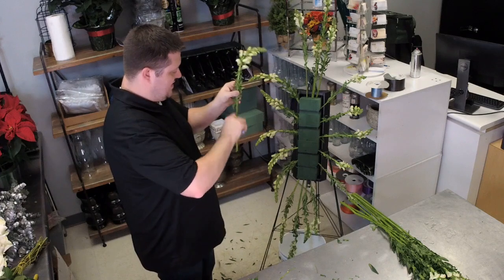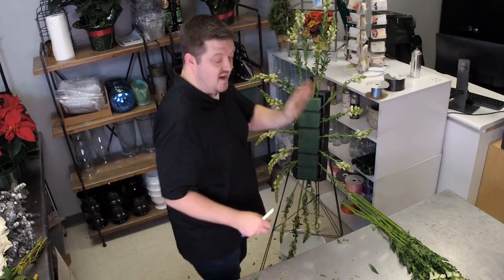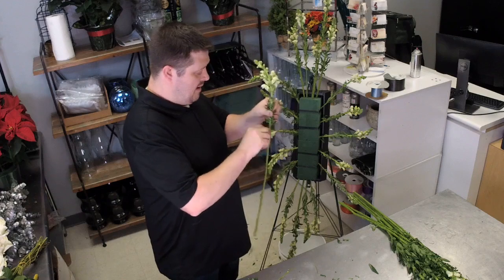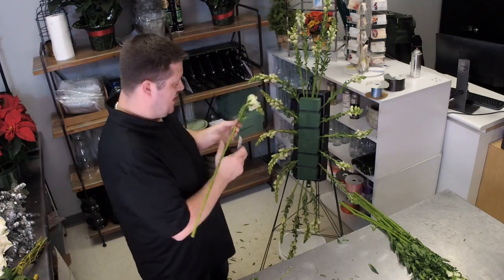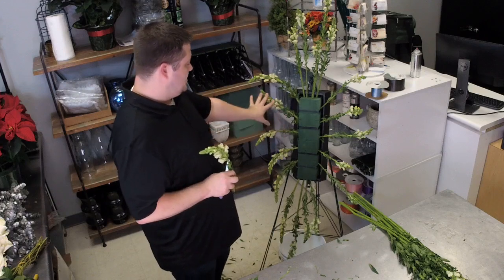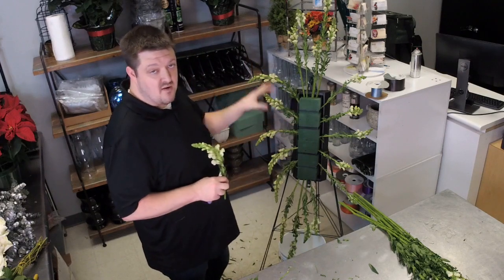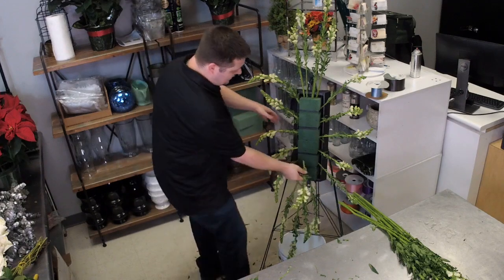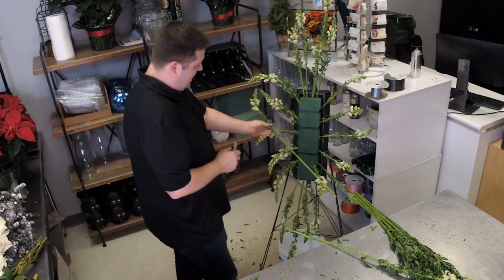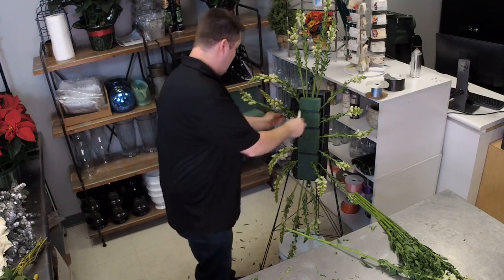It's been a while since I made a standing spray — it takes a little while to get back in the groove. It's the same with wreaths and everything else; even if it's new it's not always going to be perfect. For example, I noticed one side is shorter than the other, but with roses and everything I add out here it'll balance out — I'll go ahead and fix it now anyway.